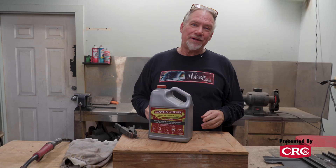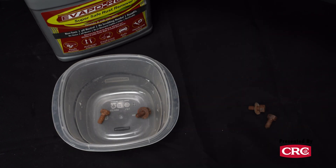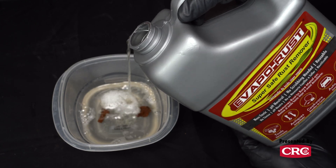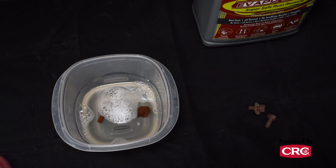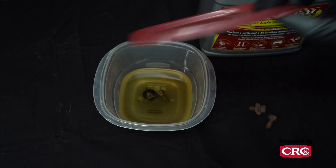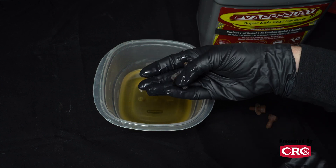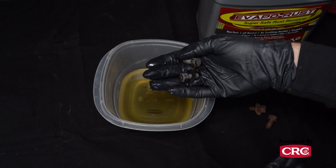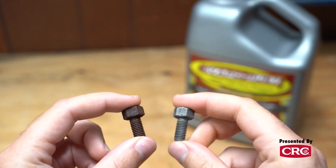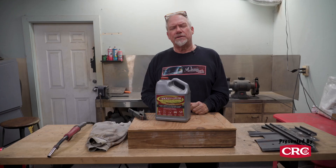Before we get started today, we need to give a little plug for our partner, Evapor Rust from CRC. We all have rusty parts around. This stuff works pretty darn well. You basically put it in a bucket, cover it so it doesn't evaporate, pour your parts in, let it sit overnight and they come out clean as a whistle. Another thing that makes it so good is it's reusable — no scrubbing, no grinding. You just drop parts in a bucket, let it sit overnight, put the cover back on and reuse it. Click the link in the description to learn all about CRC and Evapor Rust.